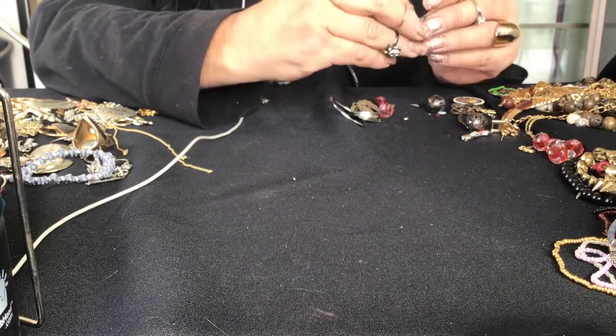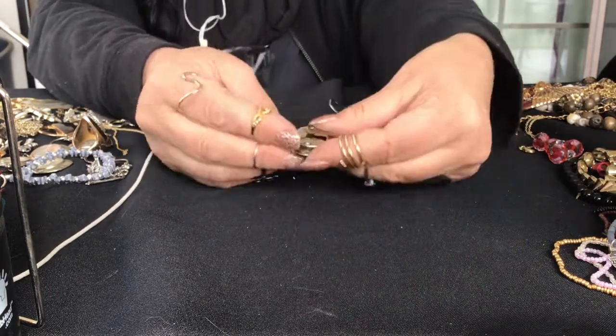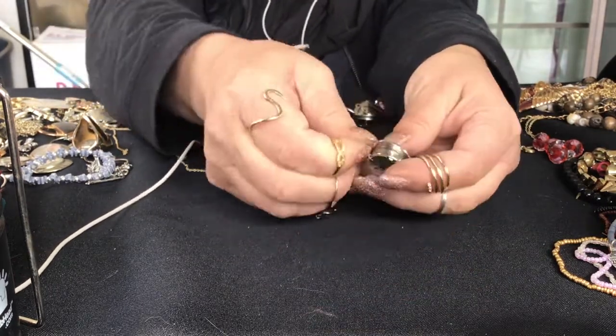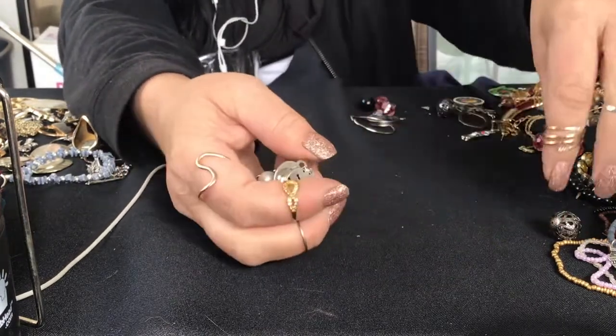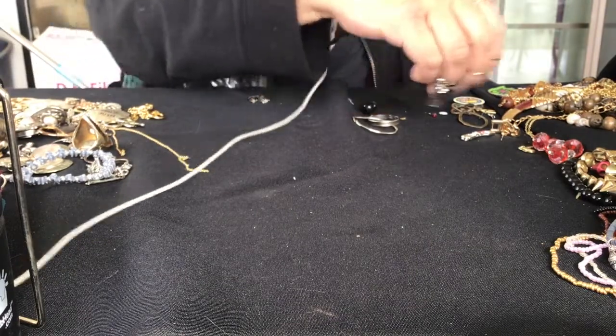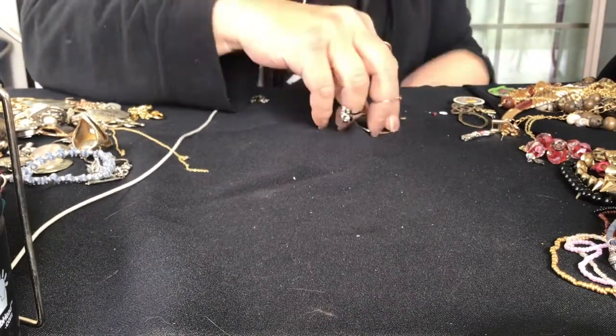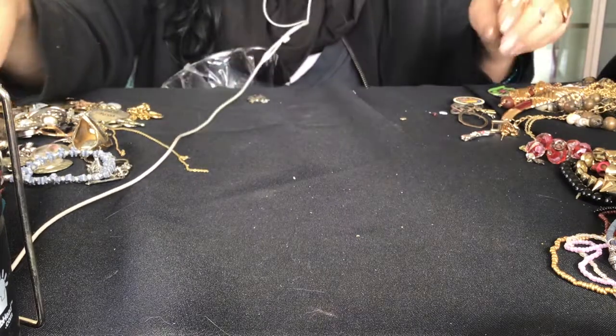I thought this was a locket - it's a button cover. It's very pretty though. Got two of those, same ones. More of those metal ball beads. More of the red beads. More broken circles - I don't know what those are.